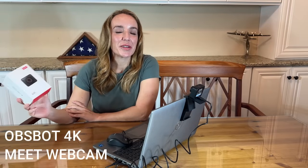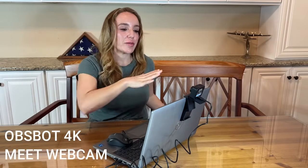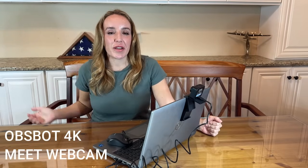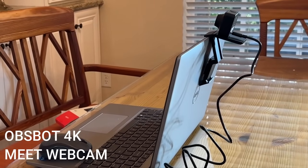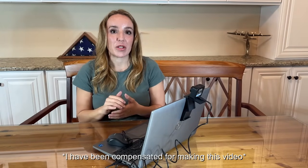Hey there shoppers, it's Amy, and I'm here with one of the best webcams I've ever seen. It's from OBSBOT and this is their 4K Meet — absolutely incredible. It comes with everything you need. This is totally intuitive and plug-and-play — no software is required. All you have to do is plug into your computer using USB-C, B, or A. It comes with the adapter, so no matter what type of laptop you have, this is going to work out just fine.